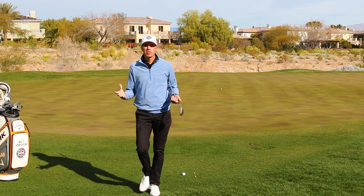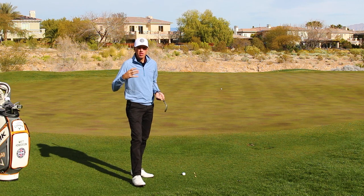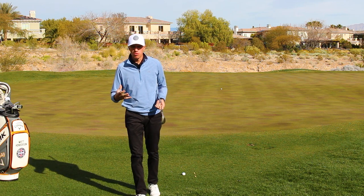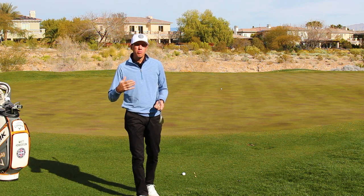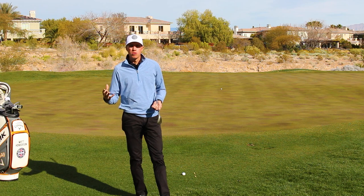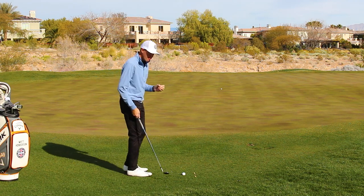Matt Henderson here, director of instruction at TPC Las Vegas. What we're talking about today is a couple things — I want to step you through a drill in the second half of this video I call the airplane drill. But before we get to that, we have to talk a little bit about the number one thing I see amateurs coming down to the short game area with problems.